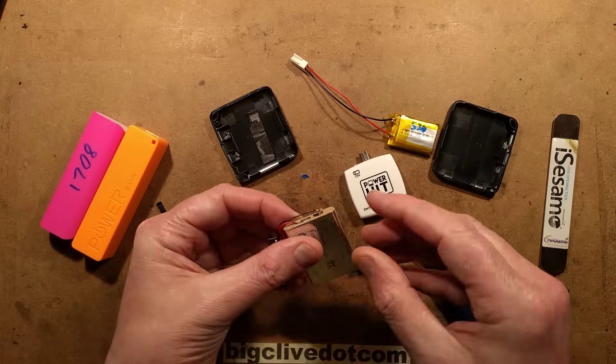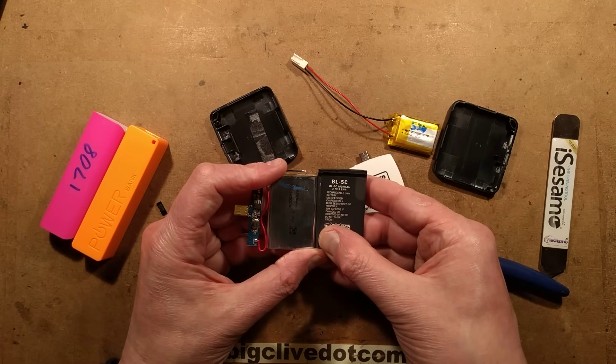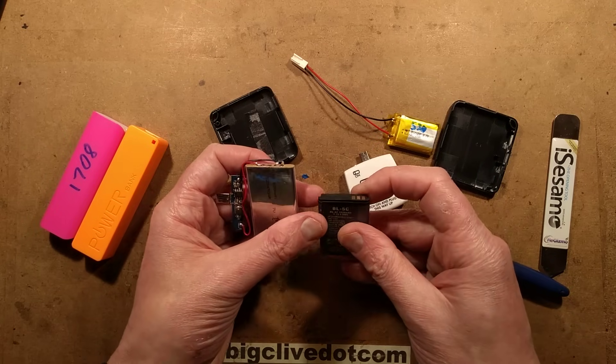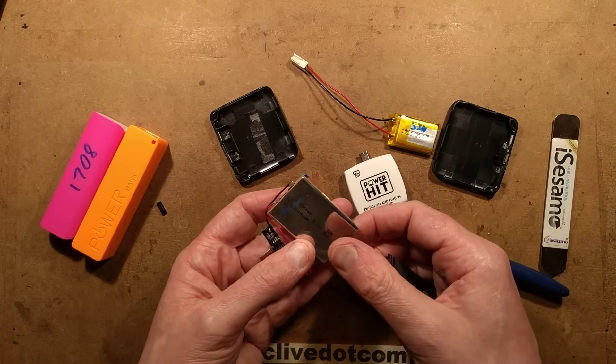This battery is actually very familiar because when you compare it next to a Nokia BL5C battery, it's the same thing. But in this case it's got the protective circuit just spot welded or soldered onto the tabs. So this is actually a Nokia battery that's been repurposed.